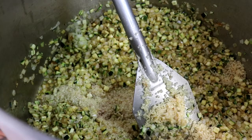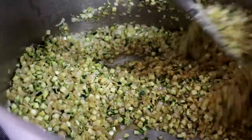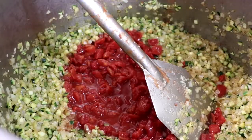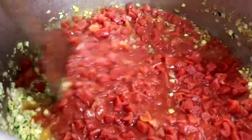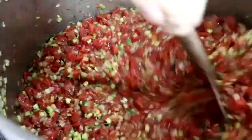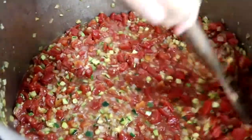Once everything is nice and soft, add your garlic. Pop your garlic in there and cook it for just a little bit longer — roughly about two minutes should do it. Make sure you stir it well, and your fire should be on medium to high heat. After about two minutes of cooking your garlic, go ahead and add your tomatoes. You can use canned tomatoes or fresh tomatoes — it really doesn't matter. Mix and incorporate it real well into your soup as you continue to heat.